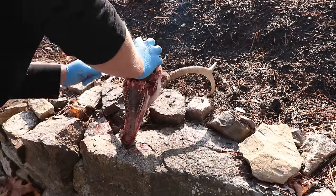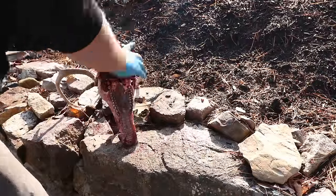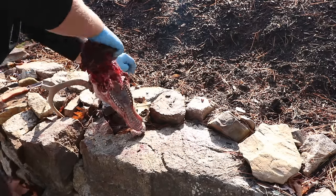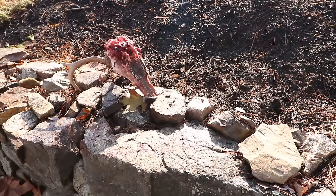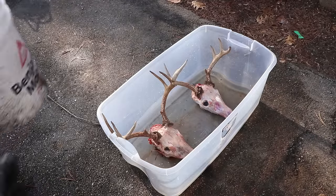The sooner you skin the skull, the better — it'll come off a lot easier. On this one I waited a little too long, and it's almost like the skin, especially on top of the head, becomes one with the bone. It makes it a lot harder than it has to be. If you can skin them right away, it'll make the skull whiter and make your skinning job way easier.